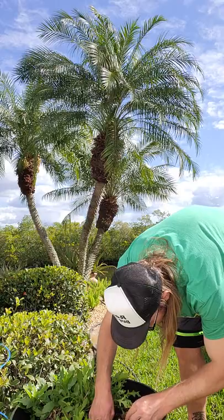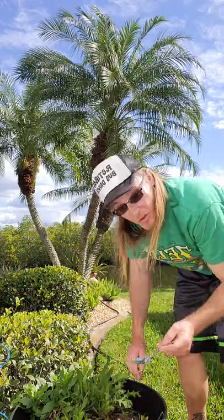Let's start with this littler one. I'm using the spoon.